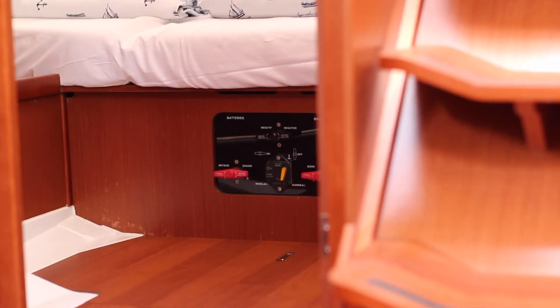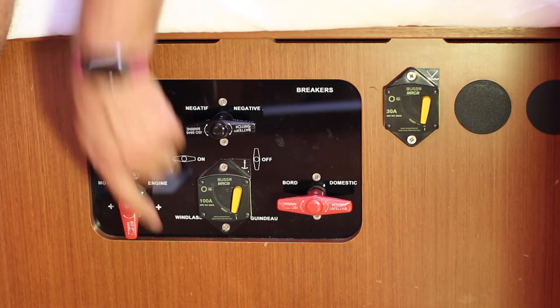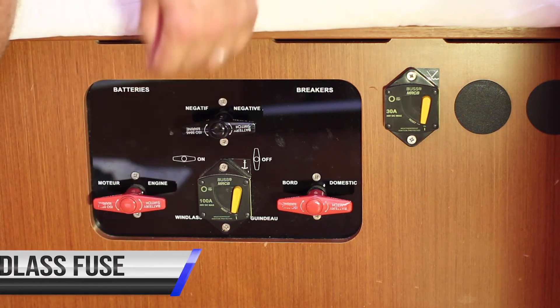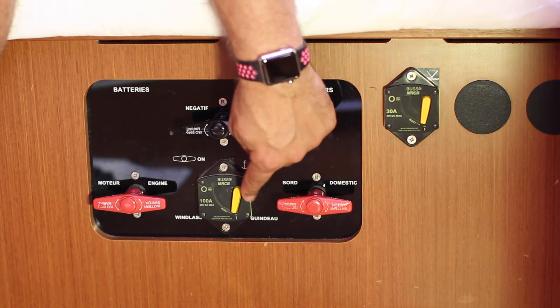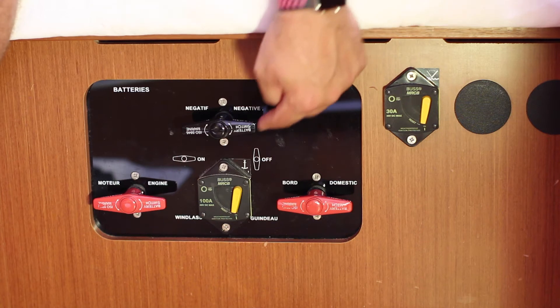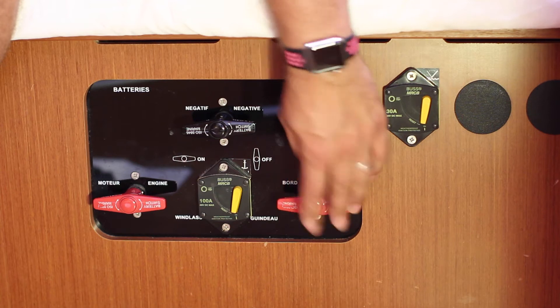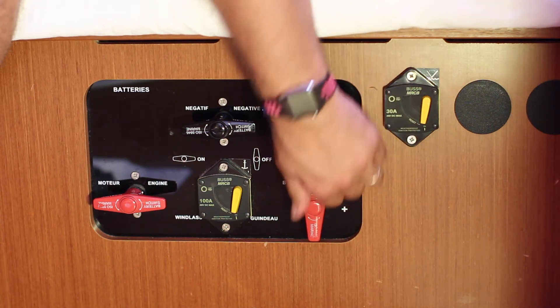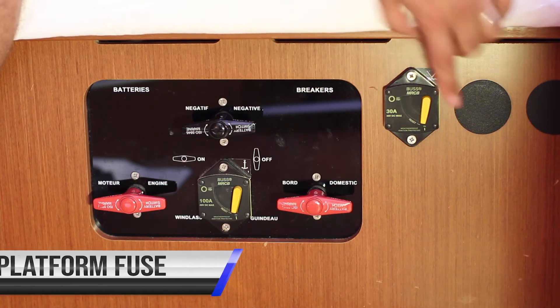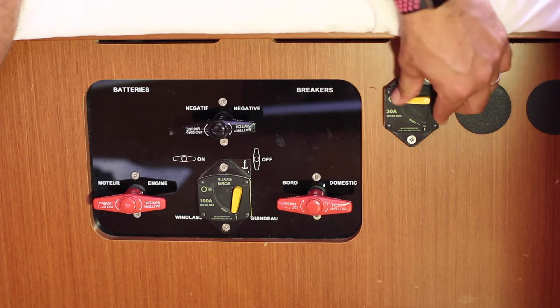For the main breakers and fuses, they are located underneath the bunk in the aft starboard cabin. This is your switch for your engine battery — in this position it is on, here it is disconnected. This is the main thermal fuse for the anchor windlass. If it slips off, it is not running; push down to re-engage. The negative for the main batteries. This is the domestic or house batteries switch — on or off. Here is the main fuse for the swim platform; if it goes, reconnect.